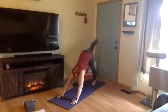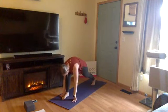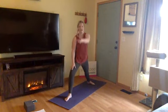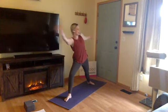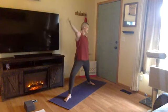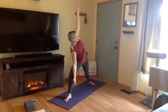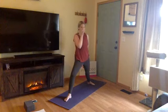Inhale, right leg high — three-legged dog. Exhale, step through in between your hands. Inhale, rise up — warrior two. Exhale, extended side angle, reach, tick-tock your arms. Inhale, reverse warrior. Exhale, back to extended side angle. You can hang out here at extended side angle — we're going to work towards the peak posture of Ardha Chandrasana, which is half moon. If you're moving into that, have your block handy towards the top of your mat.